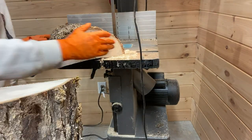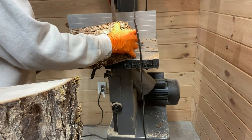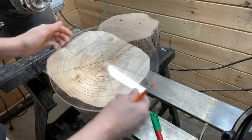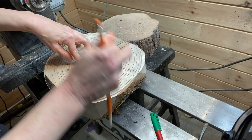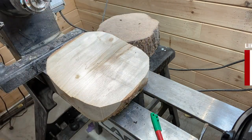Cut it pretty much in half on the bandsaw and then take the corners off. Find center and then drill for the woodworm screw.